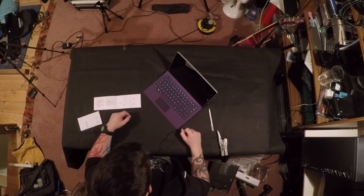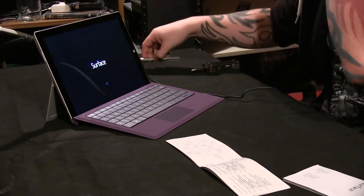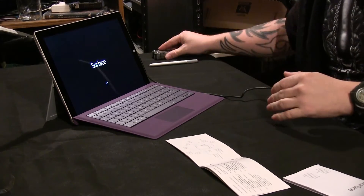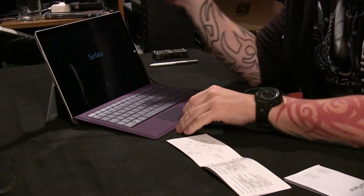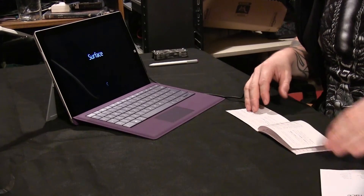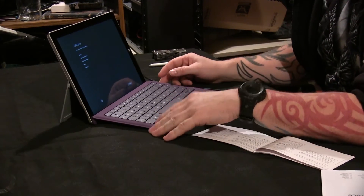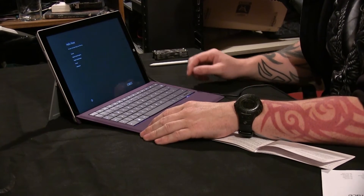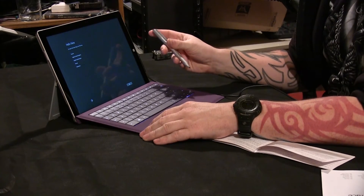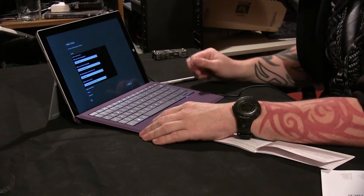We're loading up the Surface for the first time. Going through the setup — setting up the pen, choosing English, United Kingdom, London. I'm sat right next to my WiFi, which supports 5GHz, so I'll go for that and enter my super secret password.